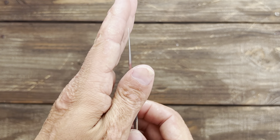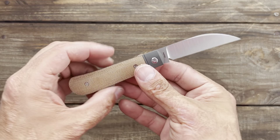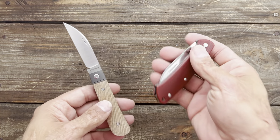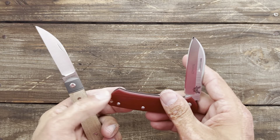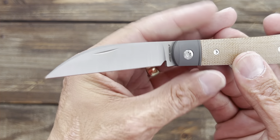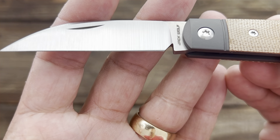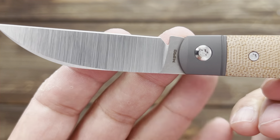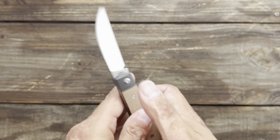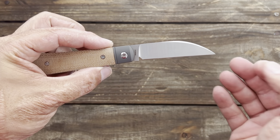Just look at that grind — that is nice and thin, just like the other one. And I would think this is common sense for any slip joint — they're made to be slicers for the most part, unlike this Benchmade Proper, which isn't the best slicer because it's very thick behind the edge. This one is nice and thin. I love how they do the sharpening notch — it should clear that plunge. It's close, but maybe could have come out a little bit more, though it should be alright.